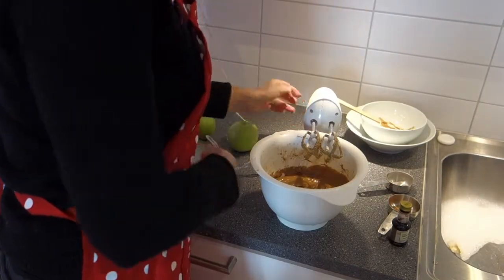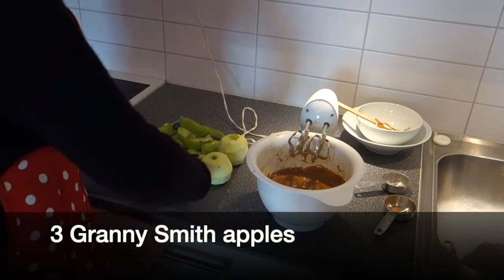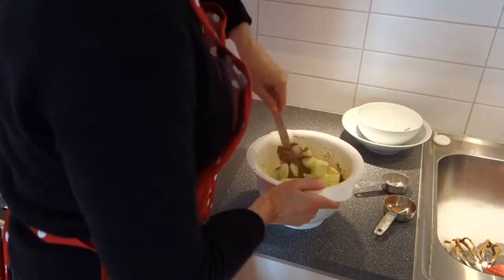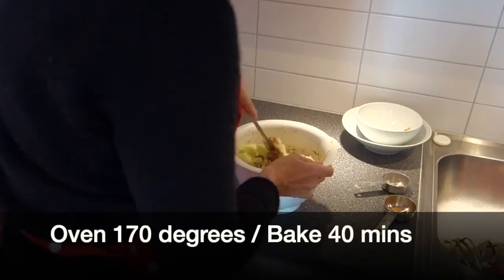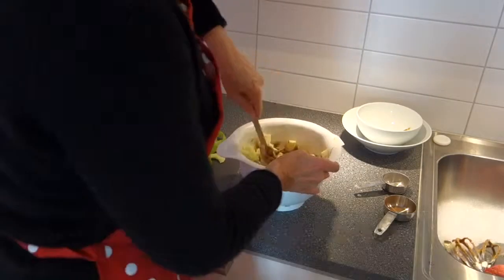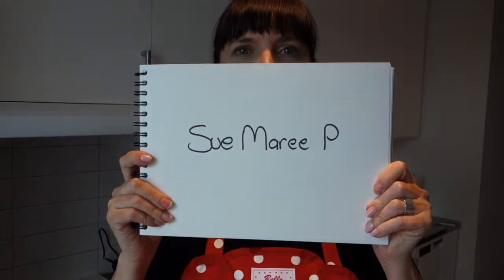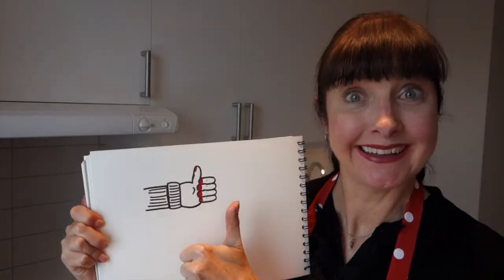The next step is we're going to add our chopped apple, and then we can put it in the oven. I've preheated the oven. We'll be right back.